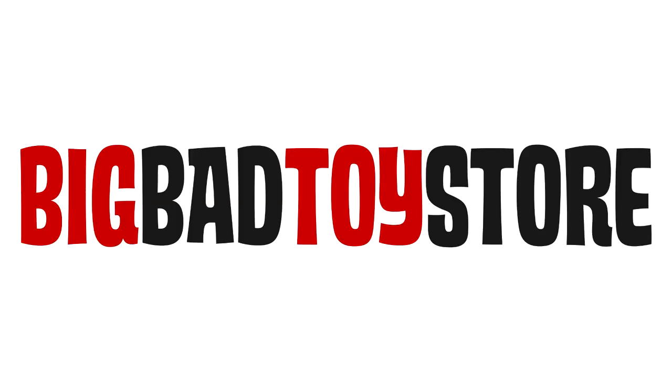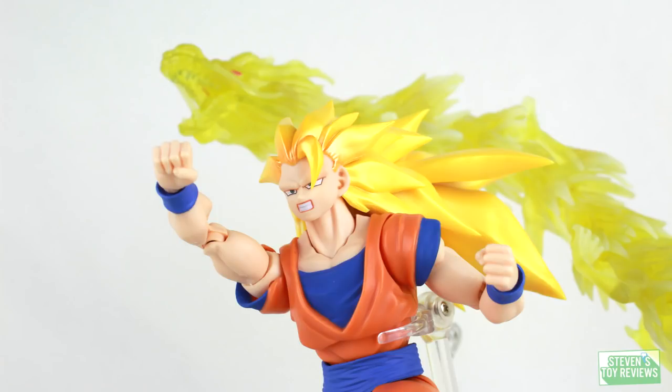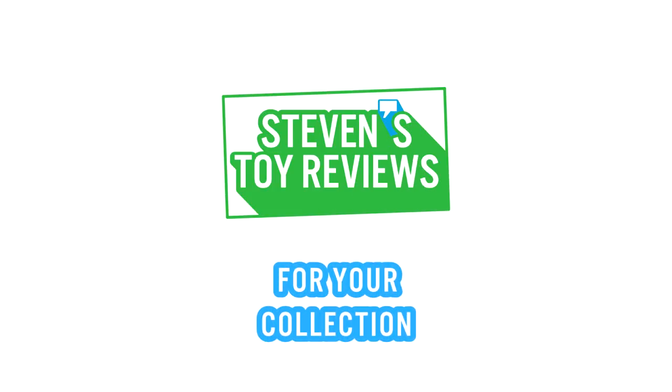Yeagers, Kaiju, and more are available at Big Bad Toy Store, so check out the link in the description down below. Kaiju, Dragon Ball, Pokemon, and more — it's Steven's Toy Reviews.